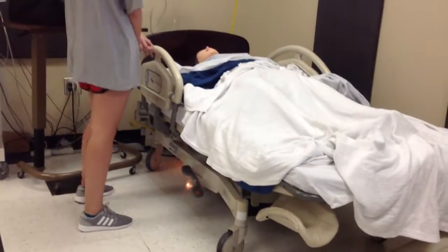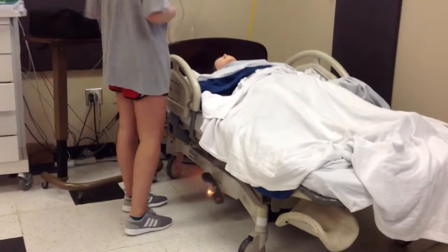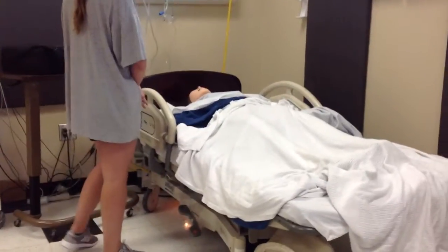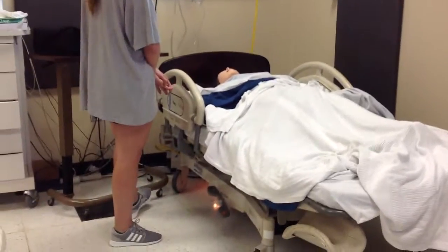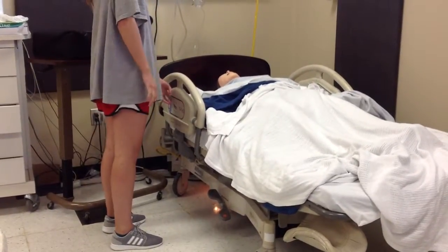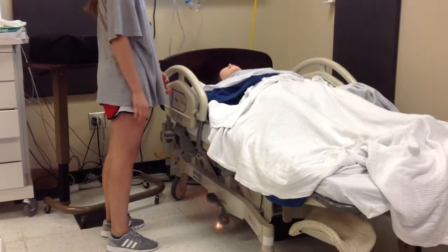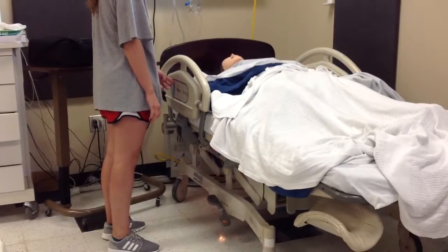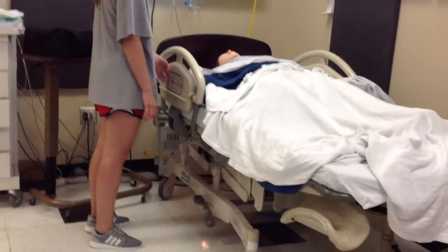Today I'm just going to perform a bladder scan on your tummy and it shouldn't hurt at all. And then I'm going to perform a straight cath, which might have a little bit of pressure, but it will help you out. I'm going to raise the bed. Do you have any allergies, especially latex or iodine? Nope, no allergies.